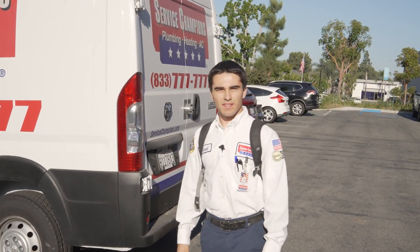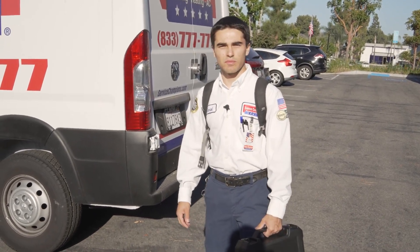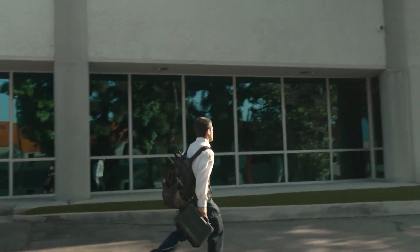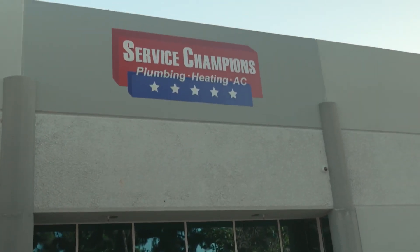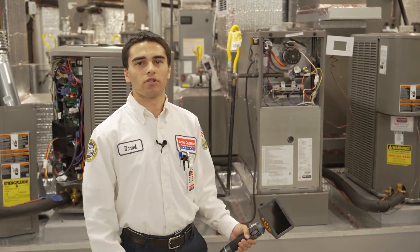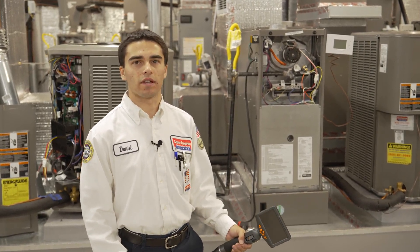Hey guys, I'm Daniel with Service Champions and today we're visiting the Service Champions training lab to show you guys how we solve problems out in the field. So today we're here in the training lab and I have a furnace opened up for you so I can demonstrate the most important step in a furnace safety inspection.